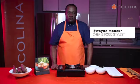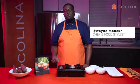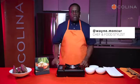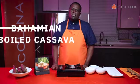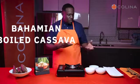Hello, my name is Wayne Munker, chef and food stylist. Today we're going to do something very simple. We're going to do boiled cassava and also we're going to add a twist — we're going to do cassava fries. So let's get started.